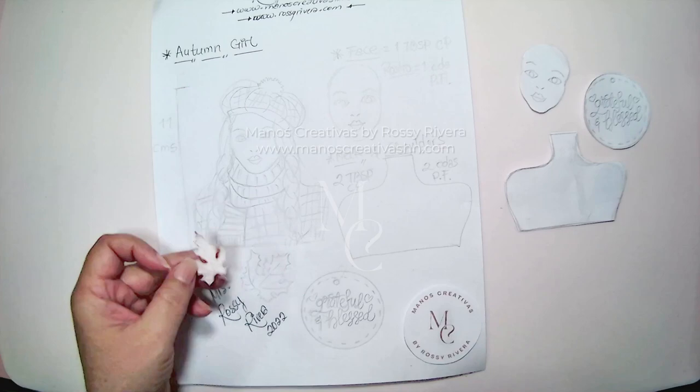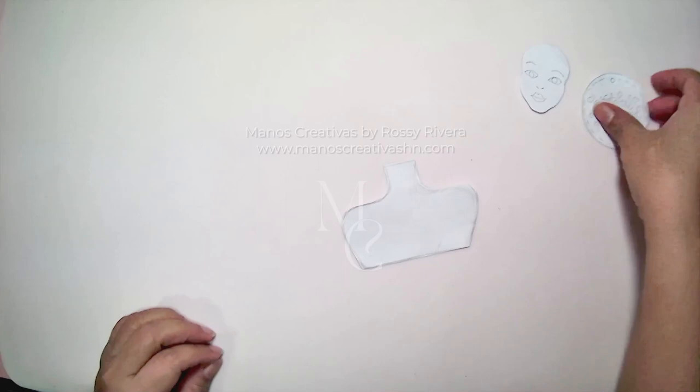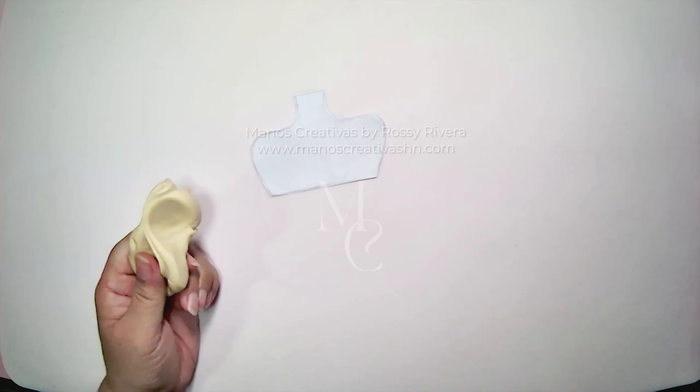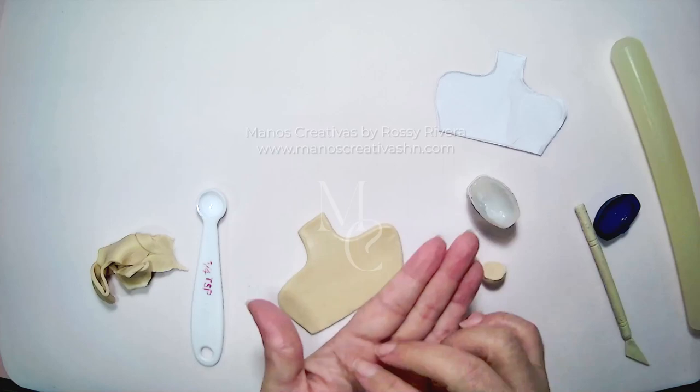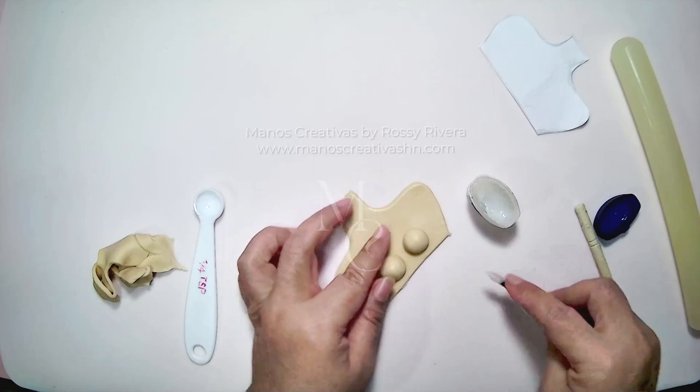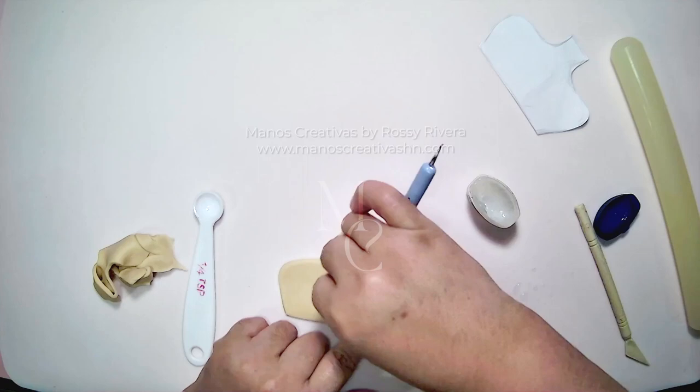Now we're going to start working on the neck and shoulders. As usual, I'm just going to measure out the amount of clay I need, then roll it out, spread it out over the area so I can cut out that shape from the template, and then smooth down the edges. Now I'm going to get the underlying shape for her breasts, securing it and blending it with the background of her torso.